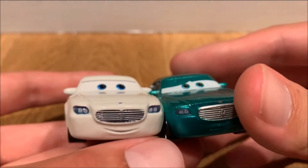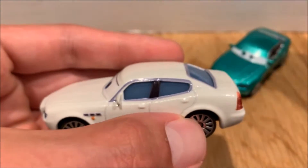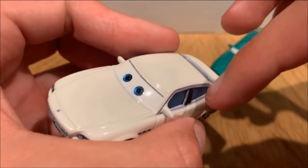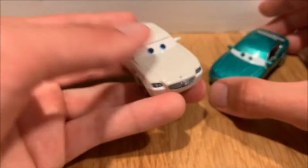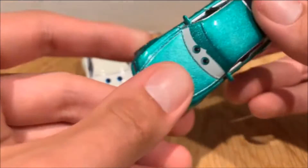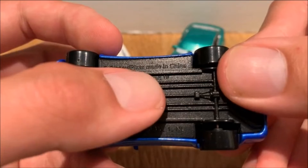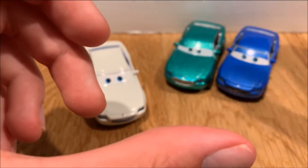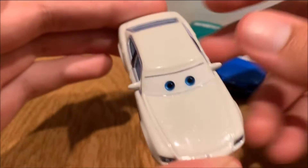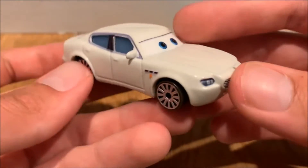The headlights are pretty good; they could have done better but they're acceptable. The only thing that really bugs me about this Antonio die cast is the trimming along the windows. On the other models they actually credit the brand Maserati on the base — you can see 'Maserati TM' on Bindo and Carlo Maserati. It's very interesting that they didn't include any trademark credit on Antonio.